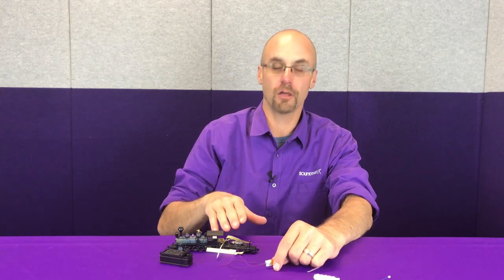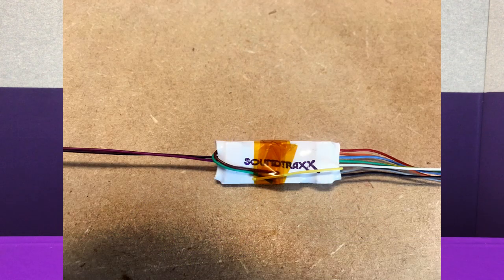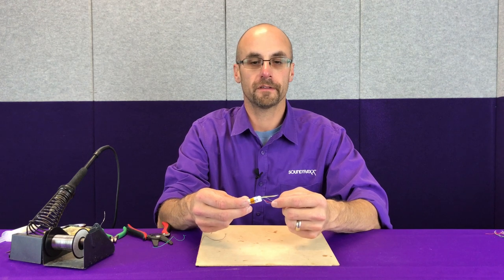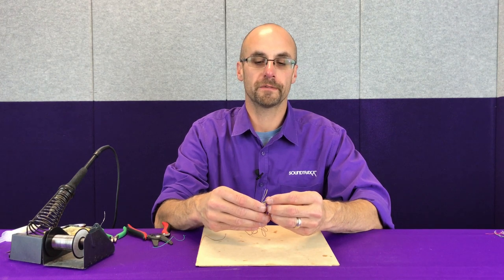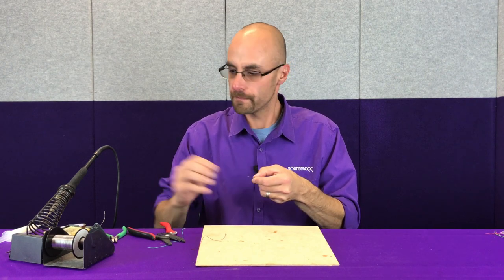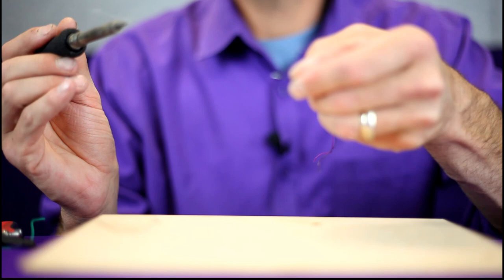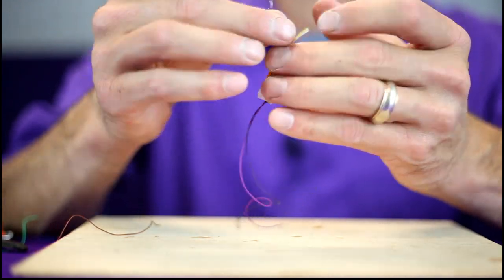Once we've got our locomotive wires and tender wires labeled, we can prepare the TSU 1100 for installation. This locomotive only has a headlight, so we won't be using the backup light output nor the FX3 and FX4 outputs — those have been trimmed short and taped back to the decoder to stay out of the way, and they are insulated on the ends. We've got the harness on the 1100 trimmed and ready. We're going to strip and tin these wires so that we can get it tied into the already-equipped harness on the locomotive. Make sure you're using electrical grade solder and flux.